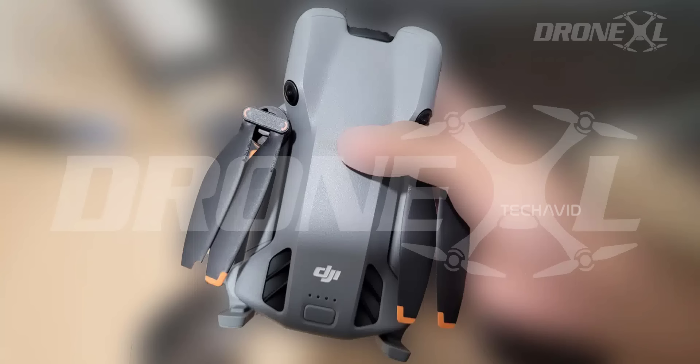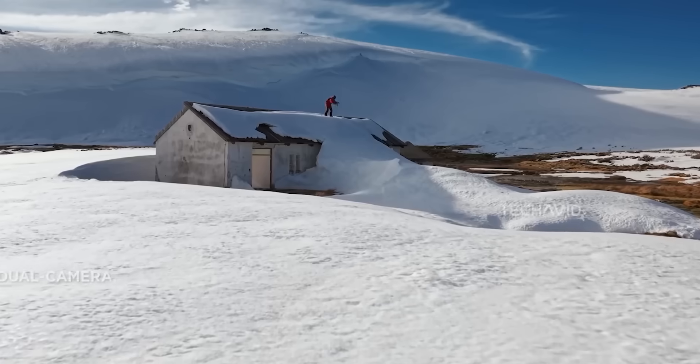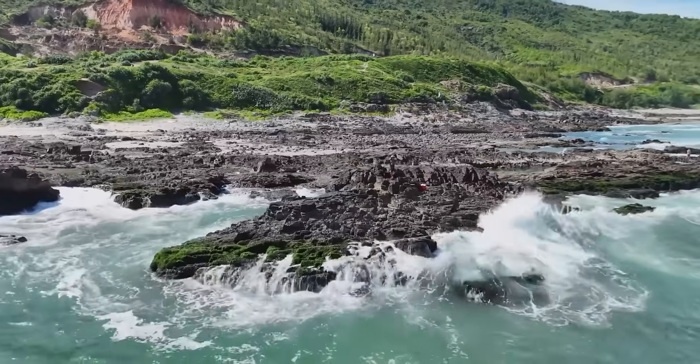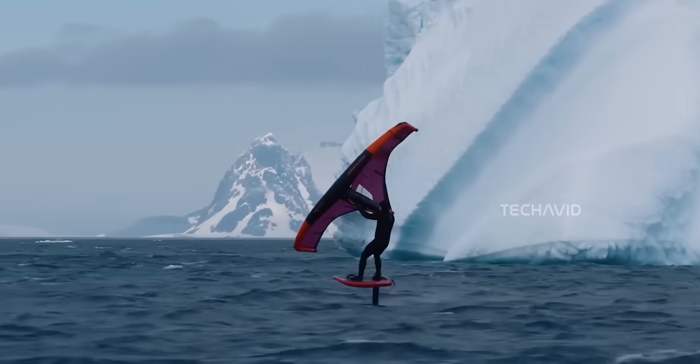The Mini 5 Pro is not just about LiDAR — it's got full omnidirectional obstacle sensing. It can track you whether you're running, cycling, skateboarding, you name it, and it won't freak out or lose track mid-chase.